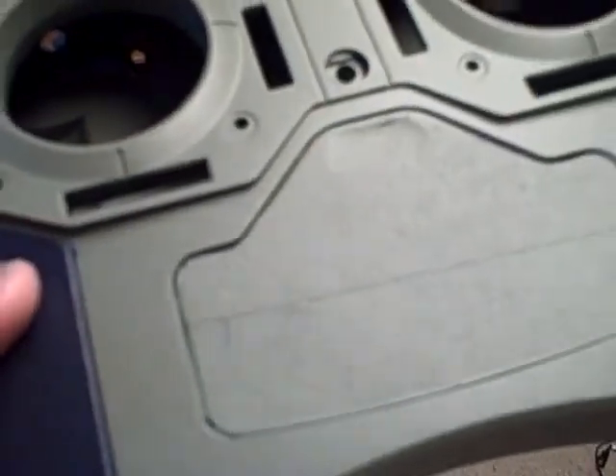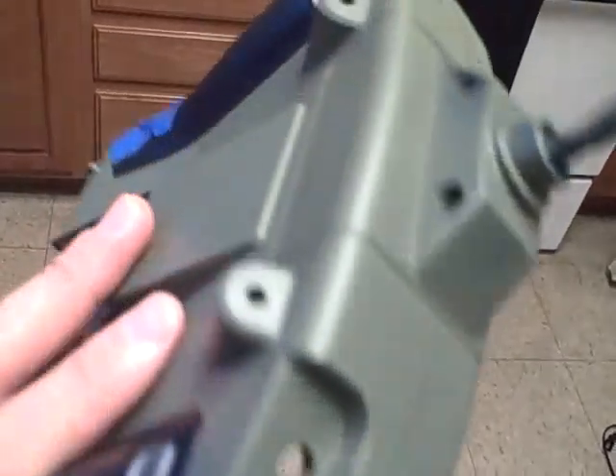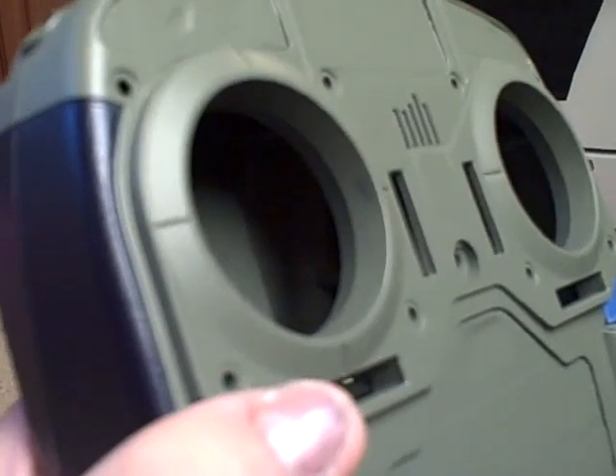Once that dries, I'm going to untape everything and do a layer of clear coating. I'm going to untape everything but the window right here, and then I'm going to clear coat everything else. I also got some blue silver aluminum bling knobs with real fat heads on them — your thumbs will not slip off of them.